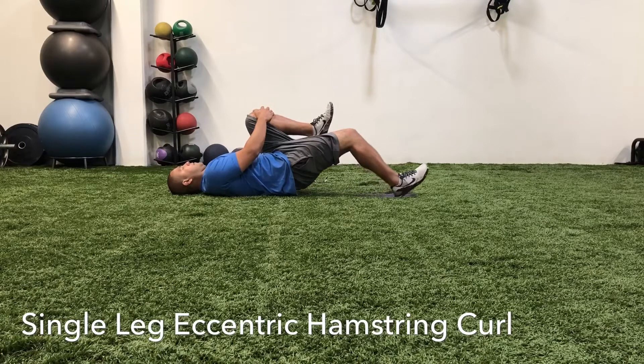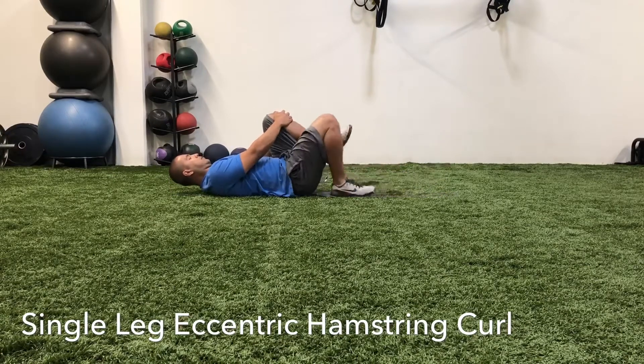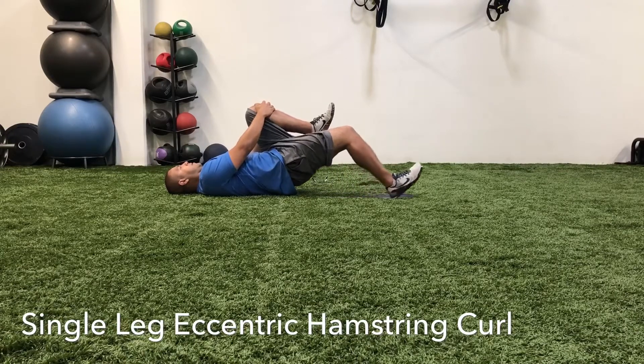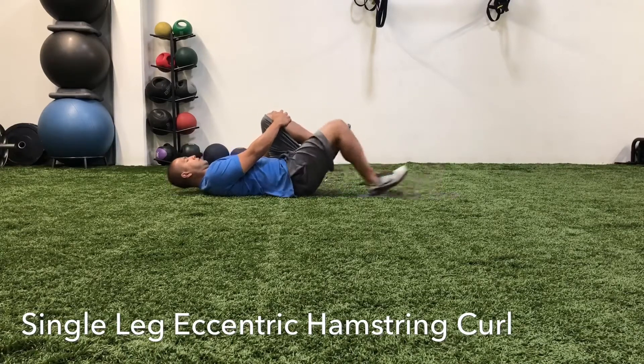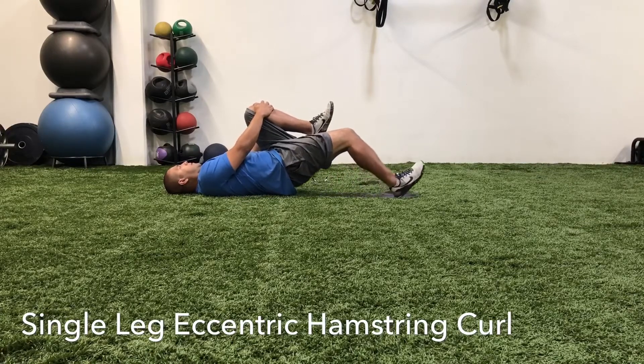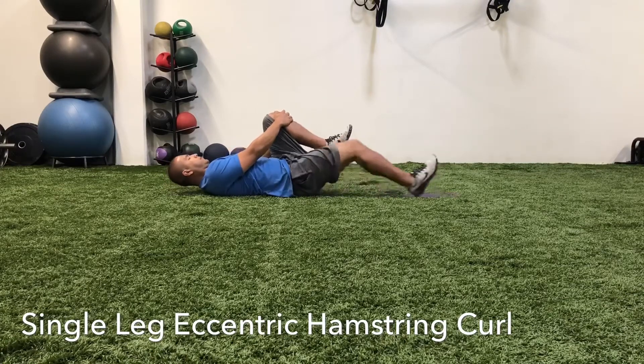From here you're going to bridge your hips off the ground and slowly extend your leg as far as you can while keeping your hips off the ground. Then when your hips hit the ground, bring the slider back in, lift your hips off the ground again, and slowly slide out.